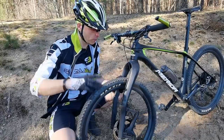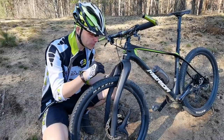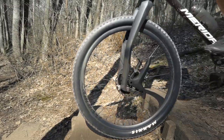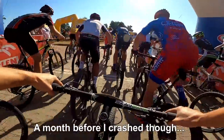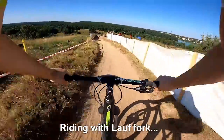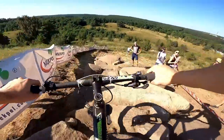So guys from Reykjavik, thanks for giving me a nice discount on this one. This will be replaced back by my RockShox. But for graveling, if I ever choose any suspension at the front, that would be Lööf. Let's go!